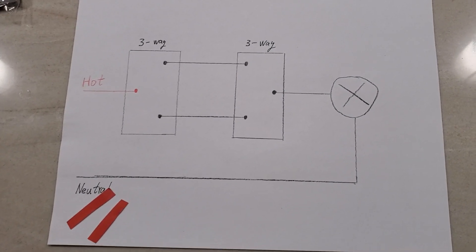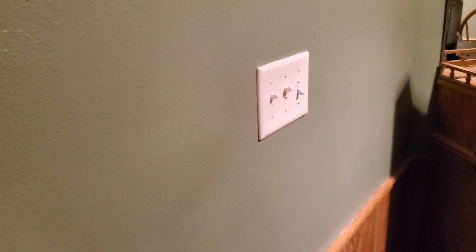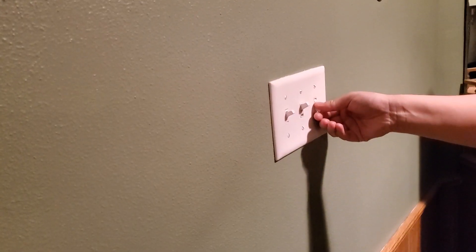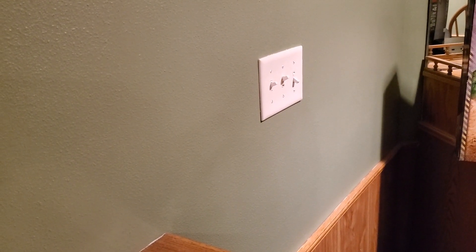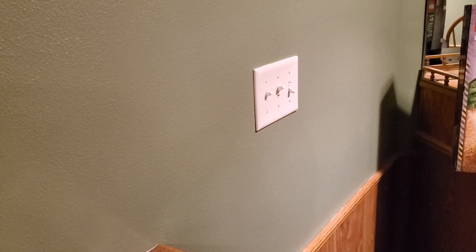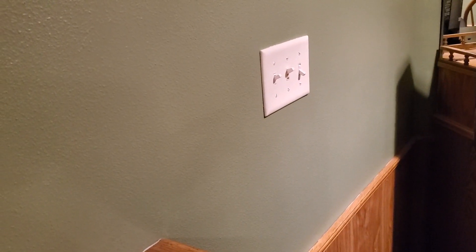Enough about theory - let's get into practice. I'm at my basement where I want to install my three-way switches. Here's one of the three-way switches and there's another one, both controlling the same light. Before you do anything, before you even open up any panels, find your breaker box and turn off the power to make sure everyone is safe. Then use a voltage tester to double-check that everything is turned off. If you are not sure about this, please find an electrician.